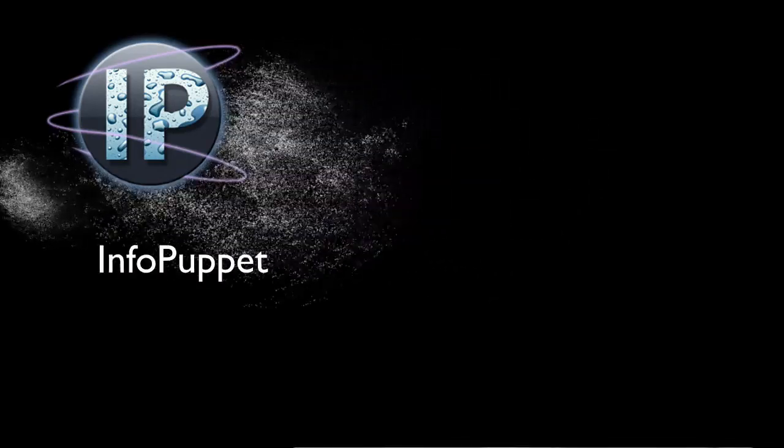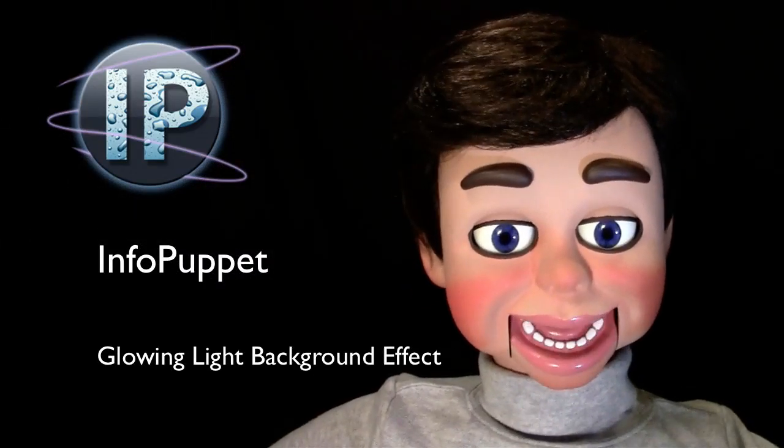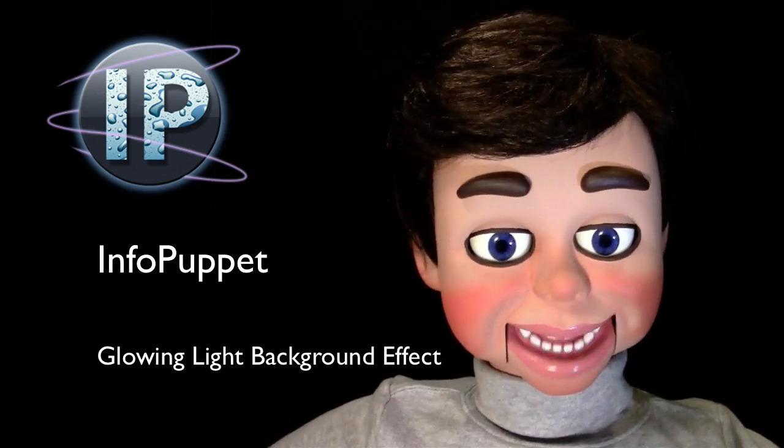Hi, this is InfoPuppet, and today we're going to learn about the glowing light background effect. It is so cool! You're going to love my next Photoshop Elements tutorial.